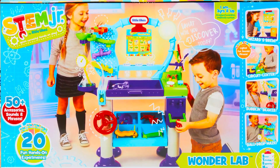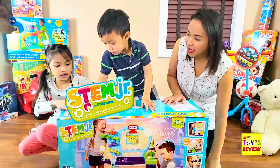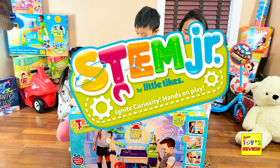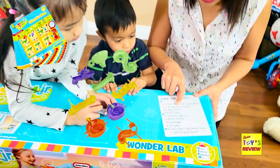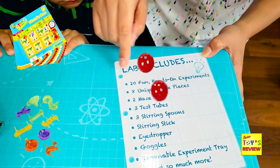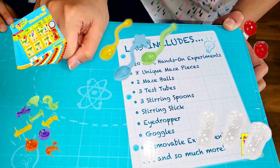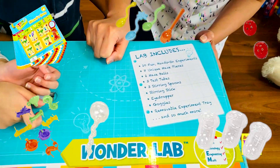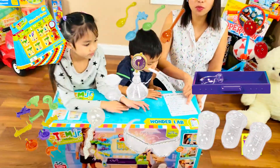What is it? WONDERLAB! STEM Junior WONDERLAB! The box includes 20 fun hands-on experiments, 8 unique maze pieces, 2 maze balls, 3 test tubes, 3 steering spoons, steering sticks, eyedropper, goggles, a removable experiment tray, and much much more.